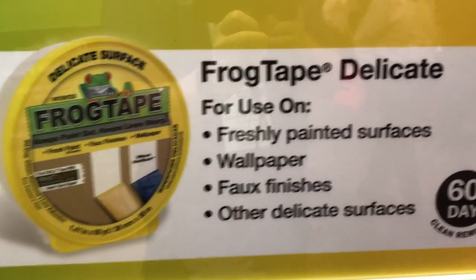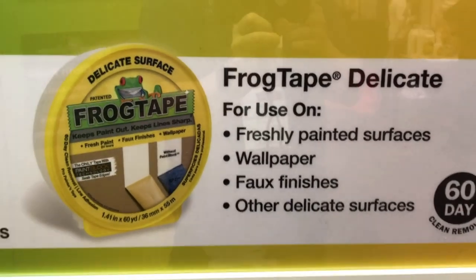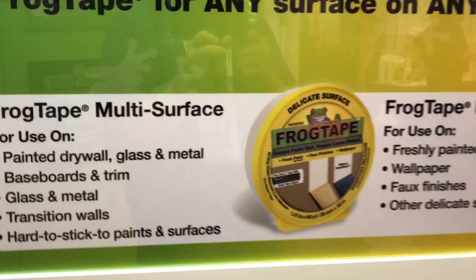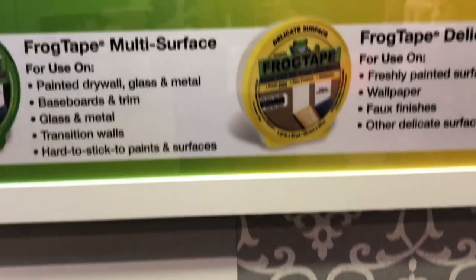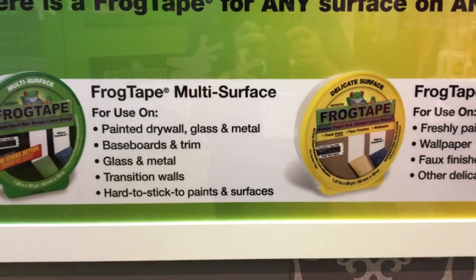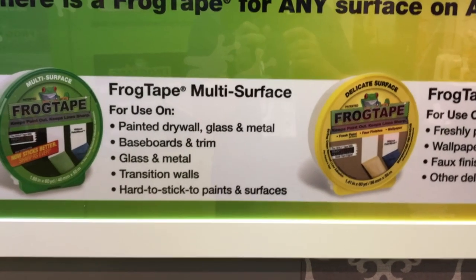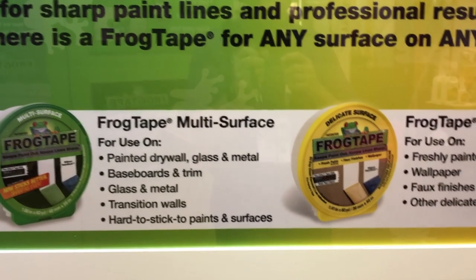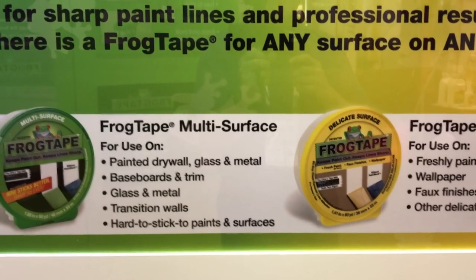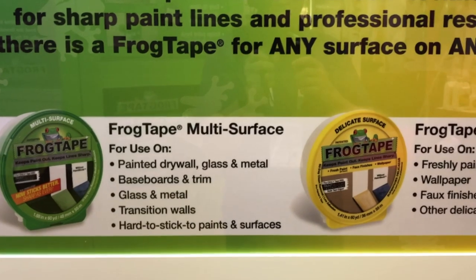Up to 60-day removal on that because there just isn't quite the adhesion, but it still has that clean line technology that's going to keep paint from dripping or seeping into the areas where you don't want it. So two different types of FrogTape — you can choose which one's the best fit, whether it's the Delicate or the multi-surface. We'll put links in the description below so you can go to the FrogTape website, where they talk about their tapes and show all the different types available for your projects.